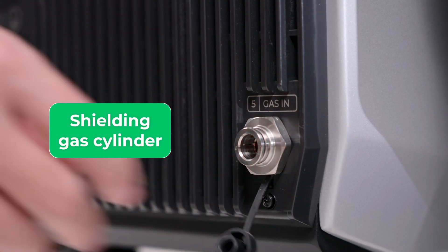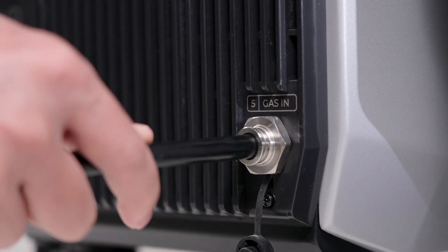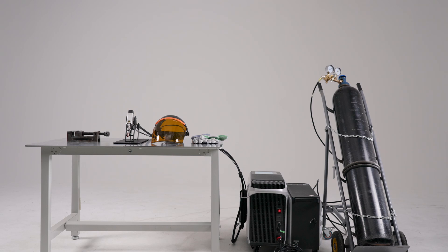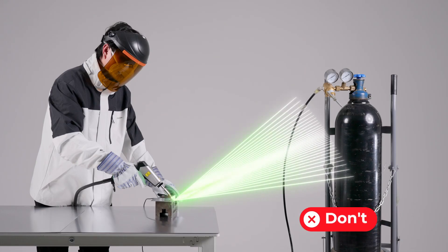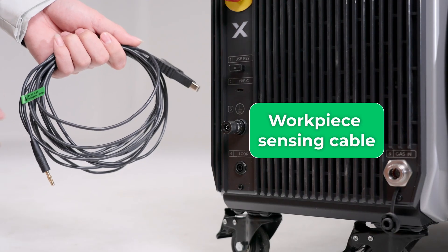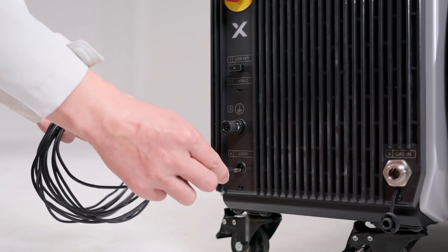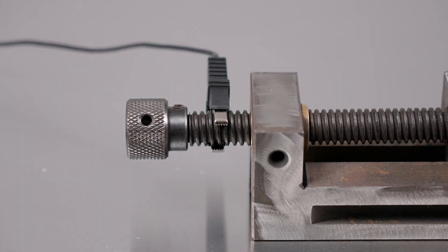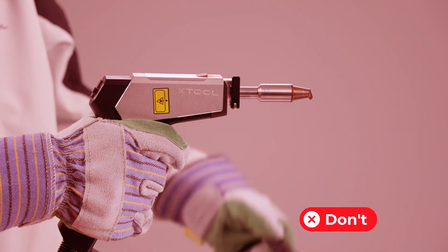Shielding gas supply: laser processing uses shielding gas. Keep the gas cylinders away from the processing area and out of the path of any laser reflections. Workpiece sensing cable: connect the workpiece sensing cable to port 4, then clamp its other end to the workpiece or the conductive work table. Do not clamp it to the welding head.